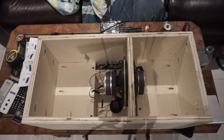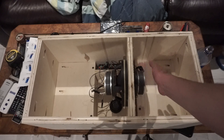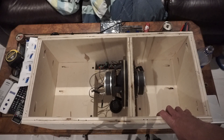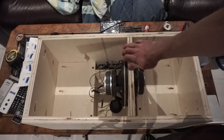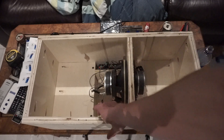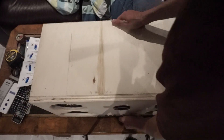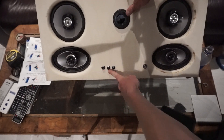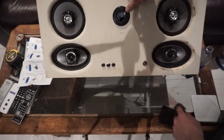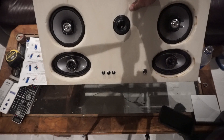Alright guys, here we go — we've got the speaker cabinets all sealed in. Our two speakers are wired in series, we've got our isobaric sub hooked up, also in series coincidentally. Our amp is up here and on the front we've got our port, our controls, and our power button. Let's put the back on, turn it on, and see how she sounds.